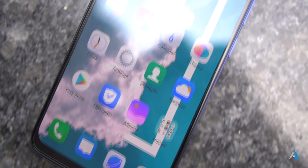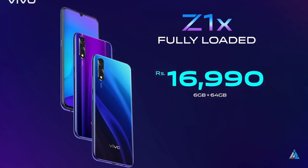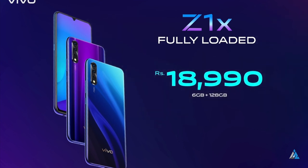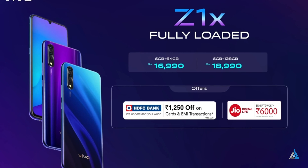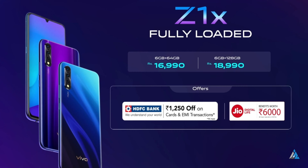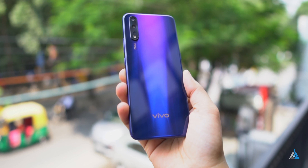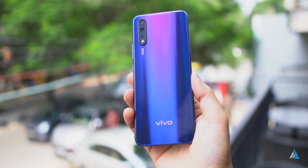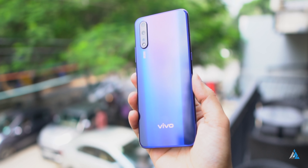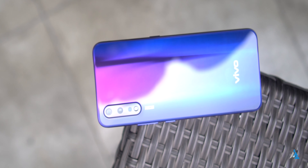Talking about pricing and variants: it's priced at around ₹16,990 for the 6GB/64GB variant and ₹18,990 for the 6GB/128GB variant. The Vivo Z1X packs in a lot of features at this price point, making it one of the more compelling options for anyone looking to buy a smartphone below 20K. Right now it competes against the Realme X and a few other smartphones, and it does beat them in terms of battery life, camera quality, and a few other things.